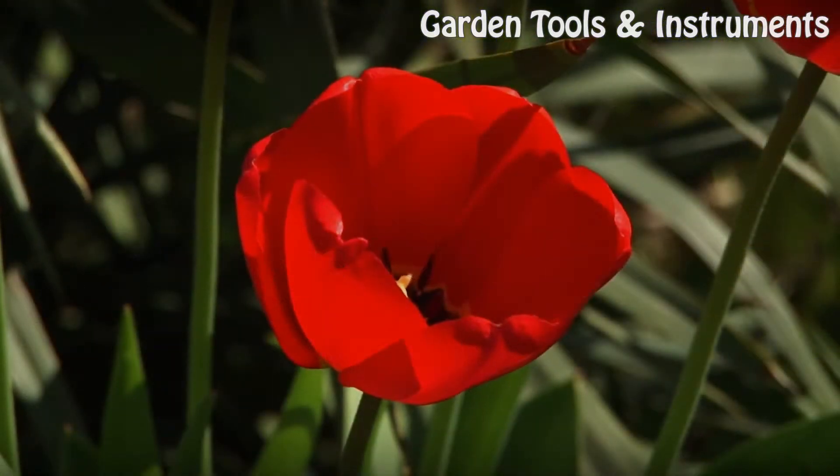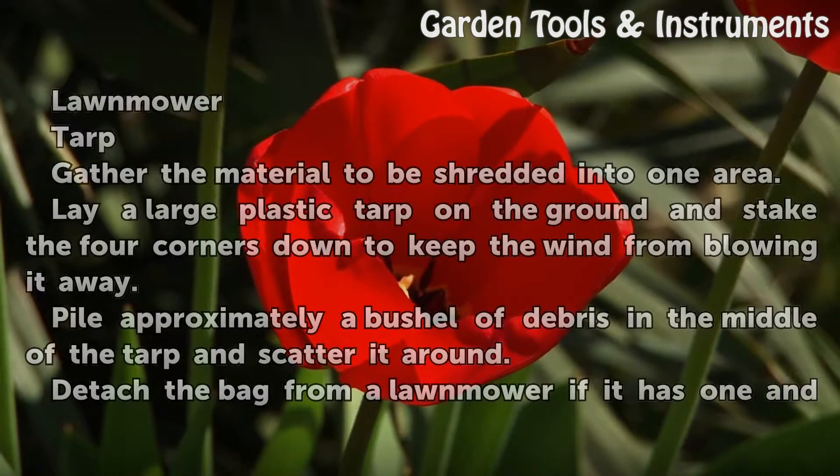Things You Will Need: a lawnmower and a tarp.